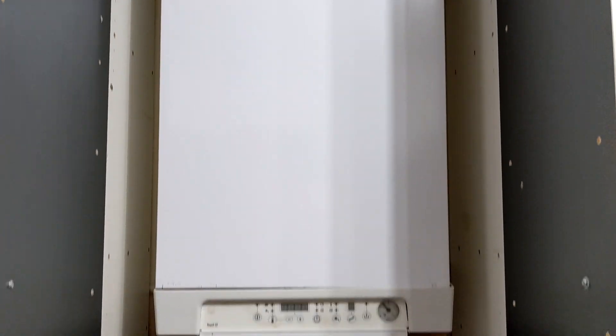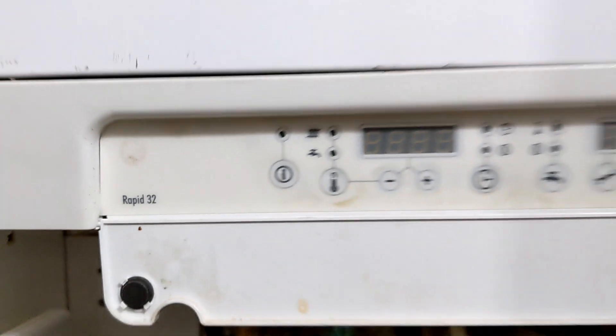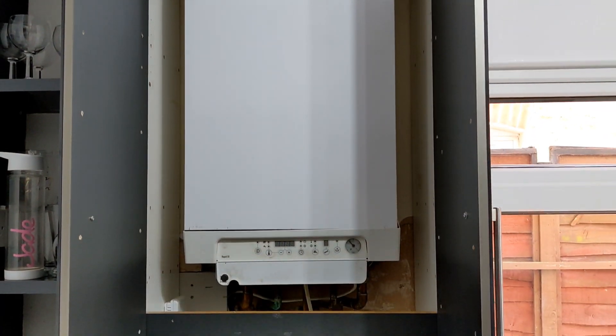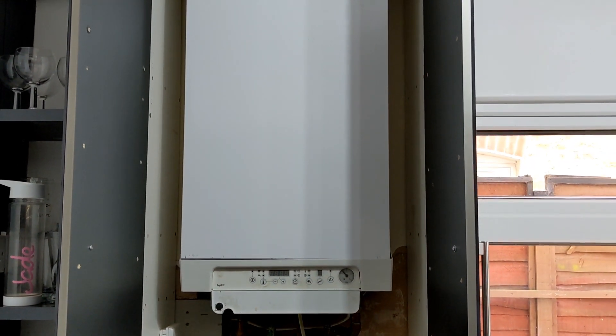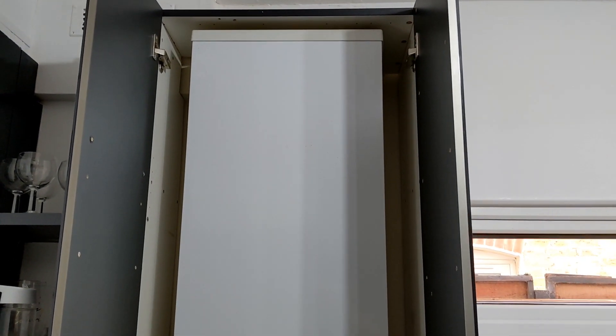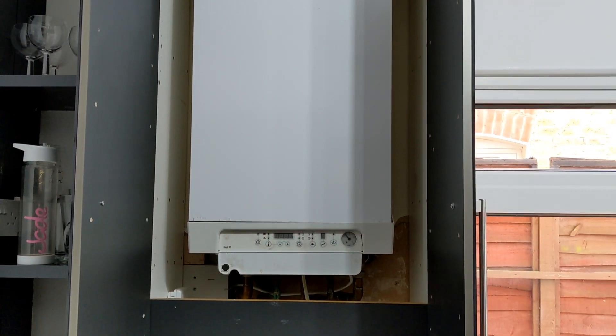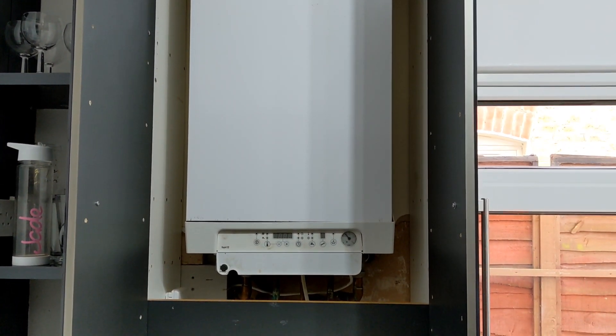This is not so common here — Intergas Rapid 32. We're going to be stripping it out, doing a service on it, need to change the electrode and possibly the burner as well. It's been giving explosive ignition, so we're going to take it apart, see what the problem is, clean it up and then give it a test.